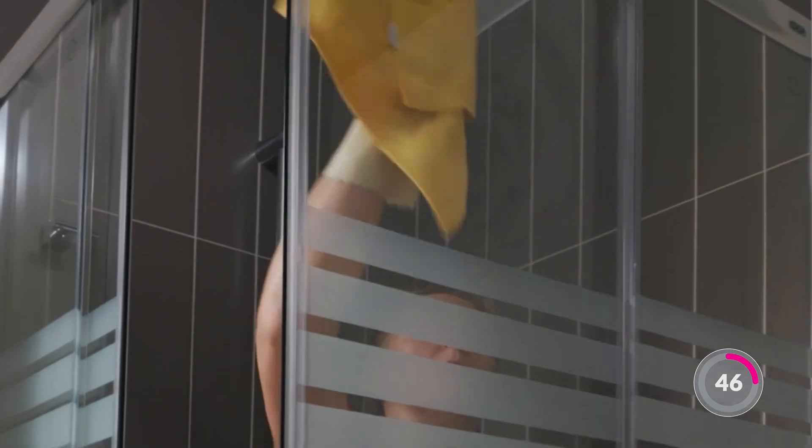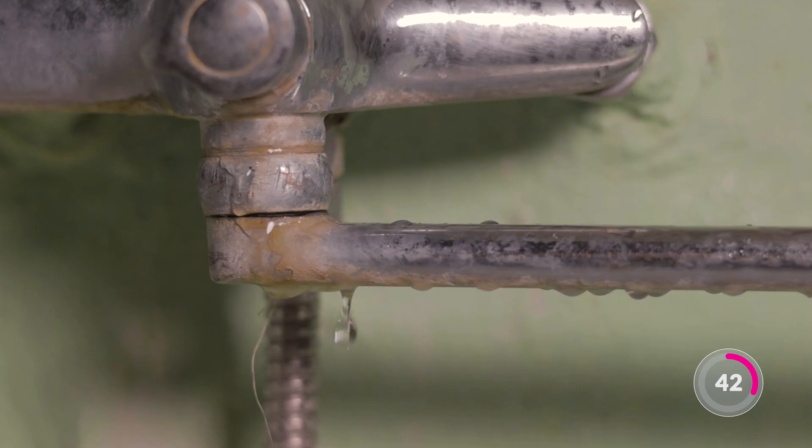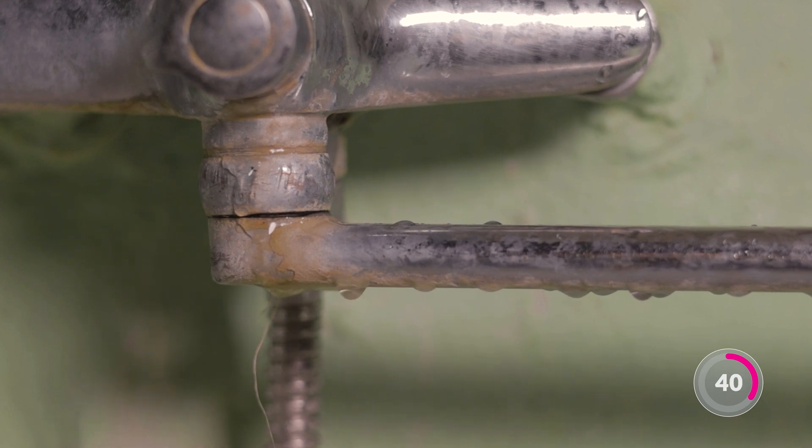The white build-up is called scale, or sometimes limescale, and the impact is not just untidy marks. The scale can also build up in your pipes and on appliances, which reduces water flow and can cause costly repairs.